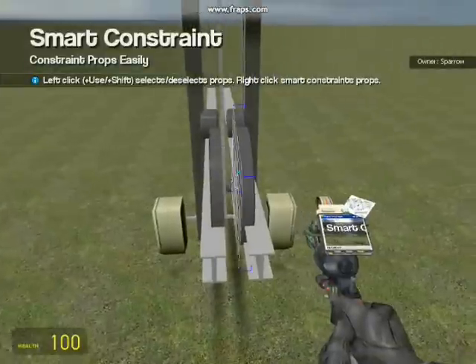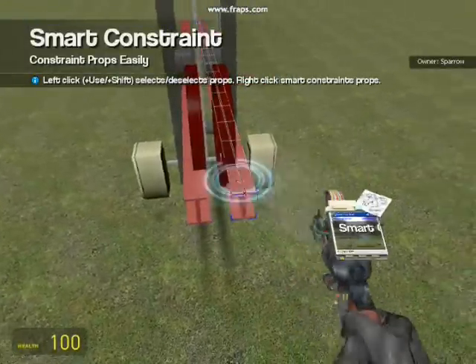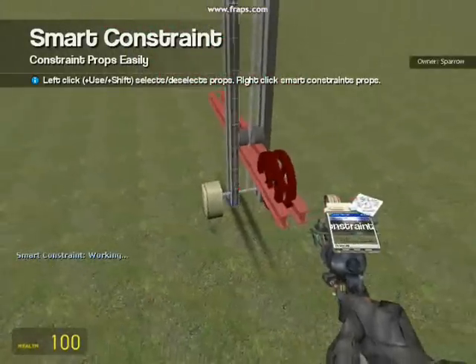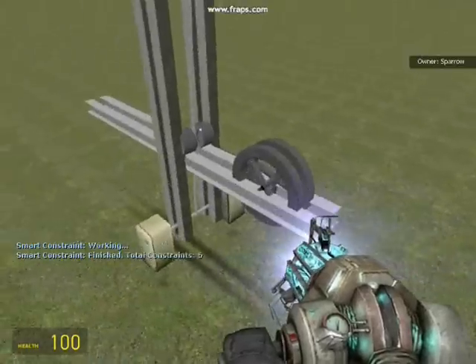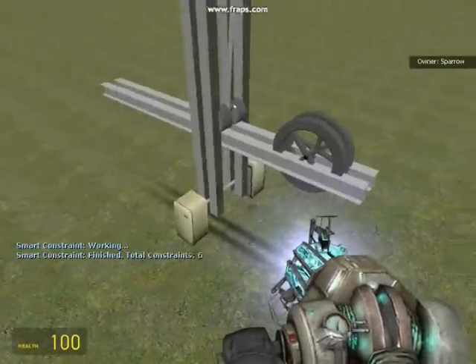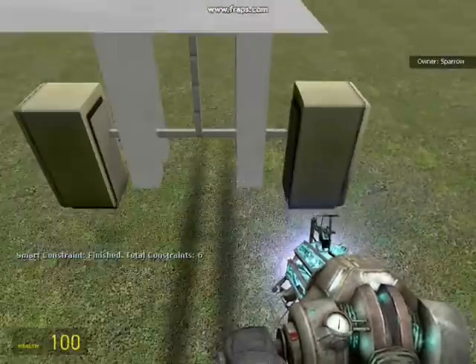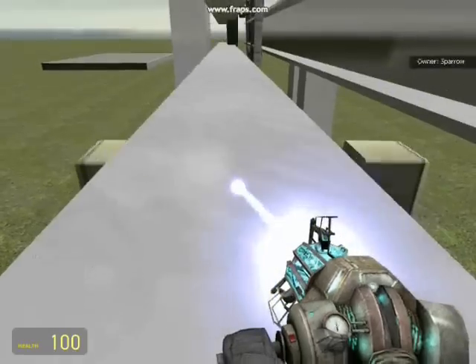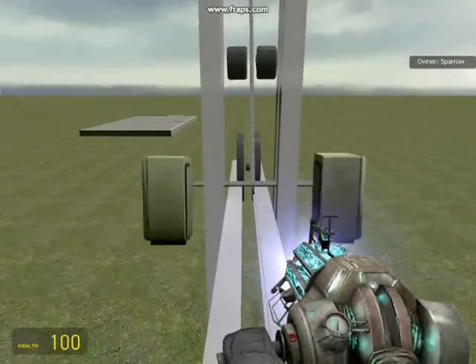Now smart constraint just these two big wheels and the rails. Then you can release the small wheel. Now we are going to pull the throwing arm up to the top and attach winches, because it's a nightmare to try and get this thing up every time with the physics gun.